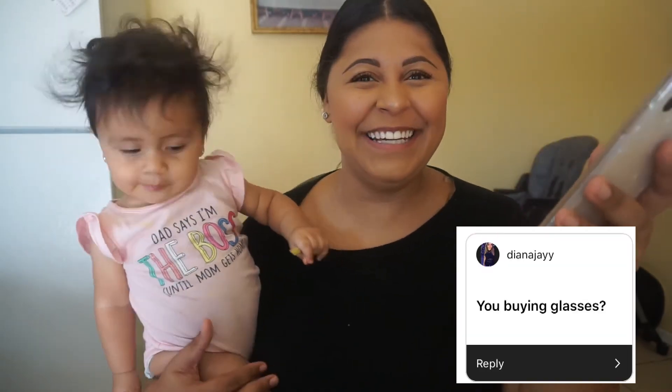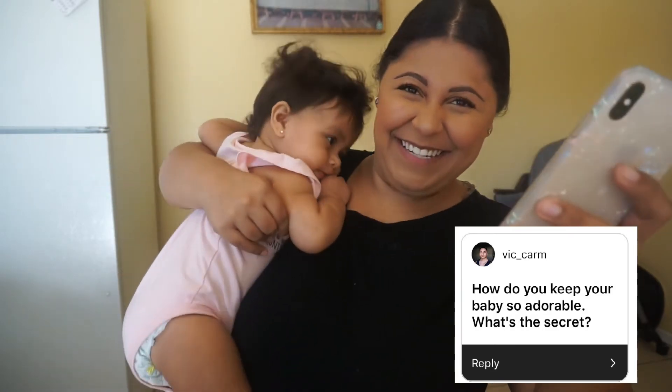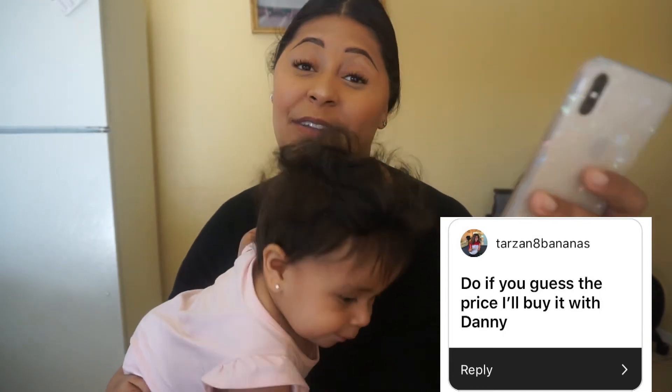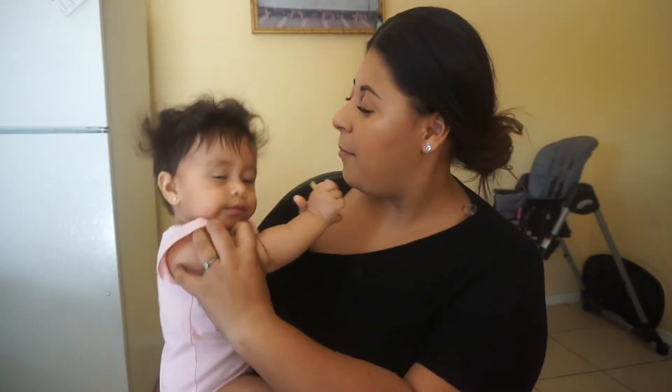You buying glasses? That was the next question, because I posted this picture. No, I wasn't buying glasses — I went to try on some sunglasses. How do you keep your baby so adorable? What's the secret? I guess putting her in some cute clothes, like this one, and doing her hair cute — that's how I keep her adorable. The next one was a suggestion: do the guess the price challenge, I'll do it with Danny. That's a good suggestion, thank you Ricky. We might do that.